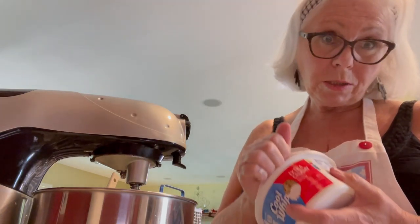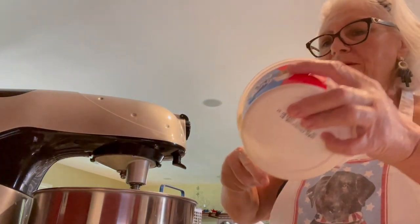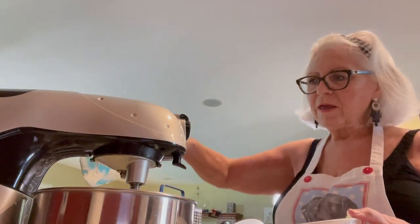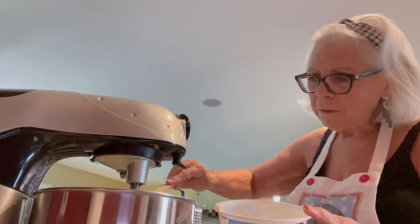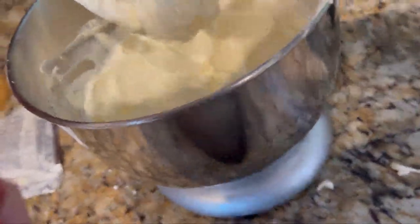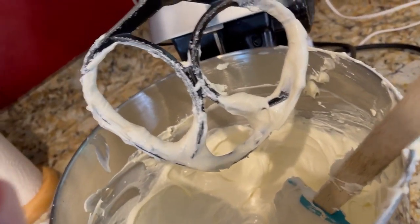Now we're going to take the whole entire carton of Cool Whip and fold that in. Real cooks make mistakes — it's not all beautiful, not all done perfectly. But this is going to be some good eating. And there we go — that's what it's supposed to look like: real thick and heavy. Oh, and it tastes so good.